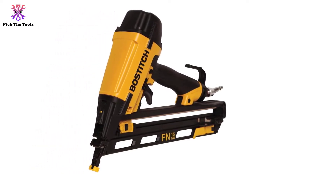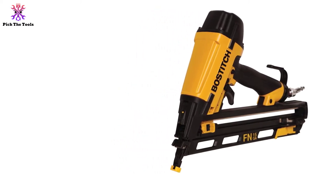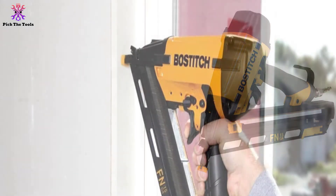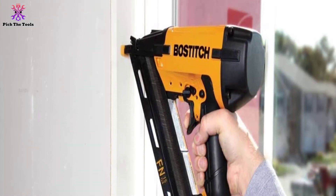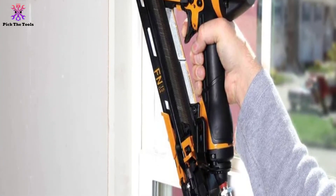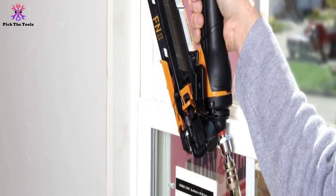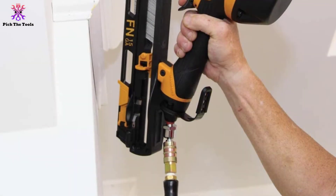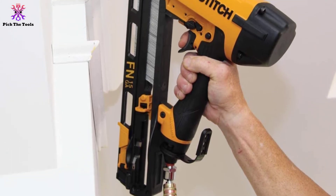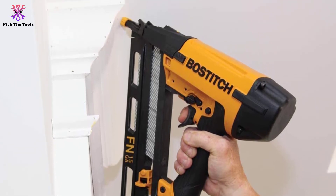Without needing to stop and clear debris from the work area, you can easily remove the magazine as well, meaning that when you are faced with a jam in unusual cases, it is easy to clear it up and get back to work. At only 1.5 pounds, it is easy to move and light enough to work with without fatigue. You have a finishing nailer that you will be happy to own.